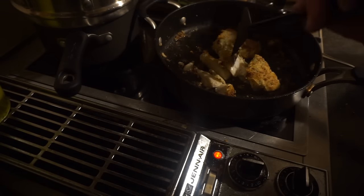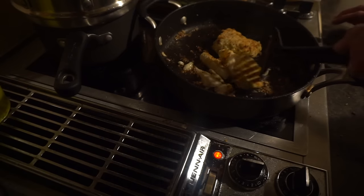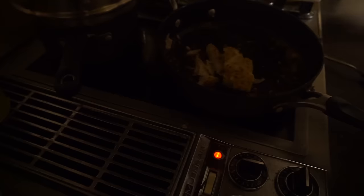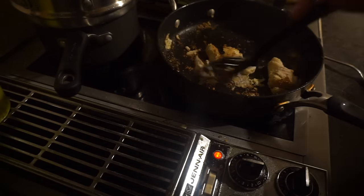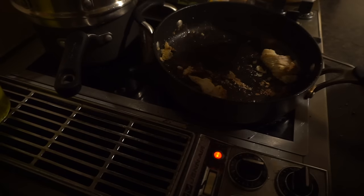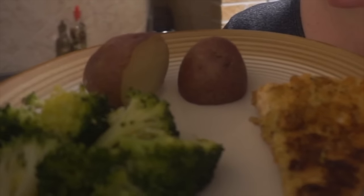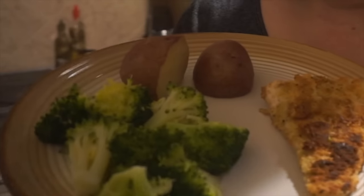I'm just going to check on the red potatoes — just a few more minutes and those will be perfect. I try to blot the top of the fish too, to keep it as crispy as possible. And then we have the last piece. So this is what we have for dinner today: the fish, red potatoes, and broccoli. This is what it looks like!